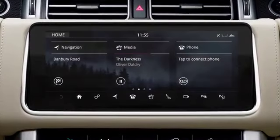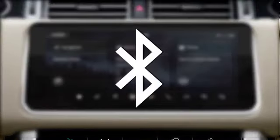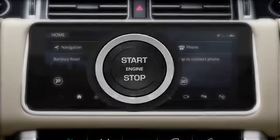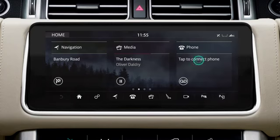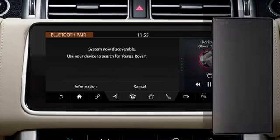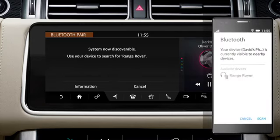To pair your phone for the first time, make sure that you have Bluetooth activated. Next, switch the ignition on and touch Tap to connect phone. The vehicle system is now discoverable. Go to the Bluetooth settings on your phone and search for new devices.